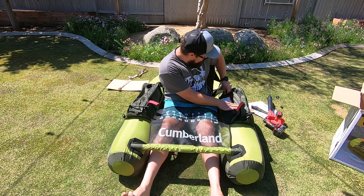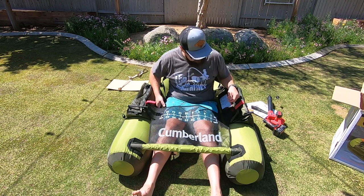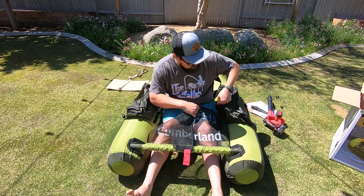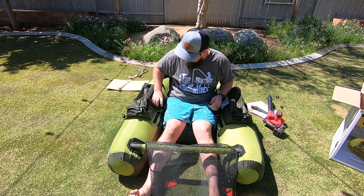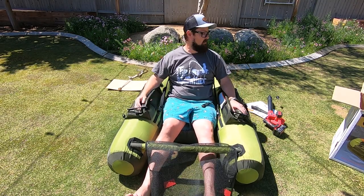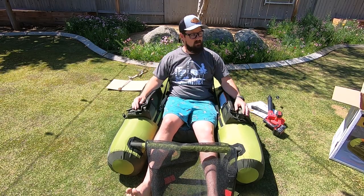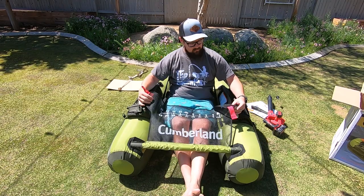Let's look at the seat and see how adjustable it is. The seat adjustments are right here — conveniently located. I can pull this... that actually has some really good support, that's nice. I could sit in that in my yard with a couple cold ones and practice some casting techniques.